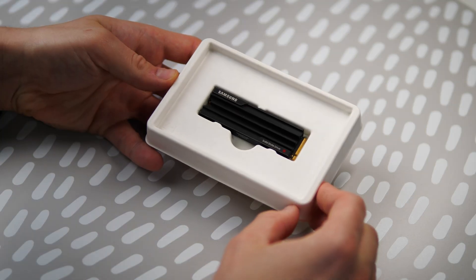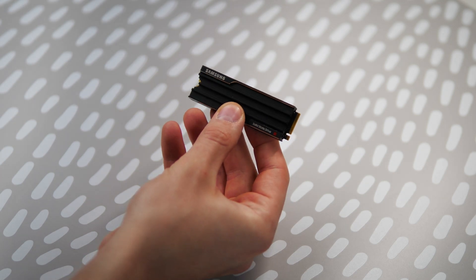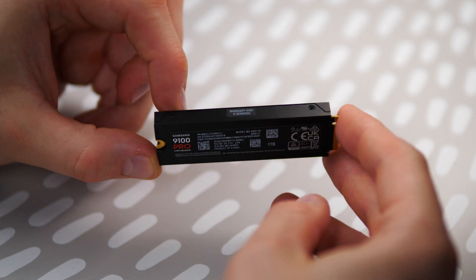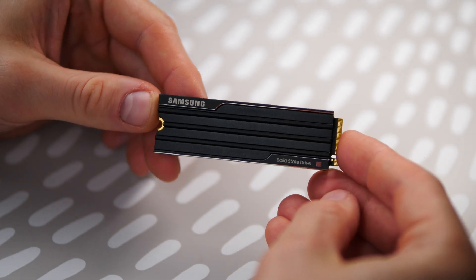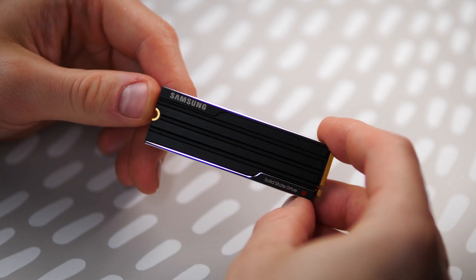Just like the previous generation, the 9100 Pro comes in two variations: with and without a heatsink. Previously the heatsink version was targeted more towards PlayStation 5 consoles, but now things are a little different, since this SSD offers much higher speeds than the PlayStation 5 is able to support, so it may be a better fit for future console generations. The 1TB version Samsung sent me is equipped with a heatsink, and it looks very pro and business with those shiny metal edges.